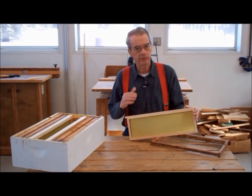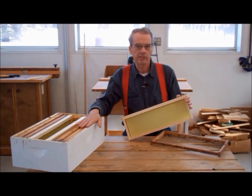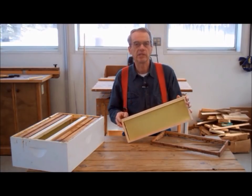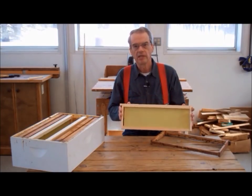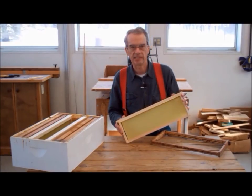Recently, however, a lot of beekeepers — including me — are now strictly using mediums because there is less weight to deal with when lifting and toting a hive body, and only one size of frame is needed to run the entire operation. Today, we will be building medium-sized frames. The downloadable plans for this project contain the dimensions for all of the different frame sizes.